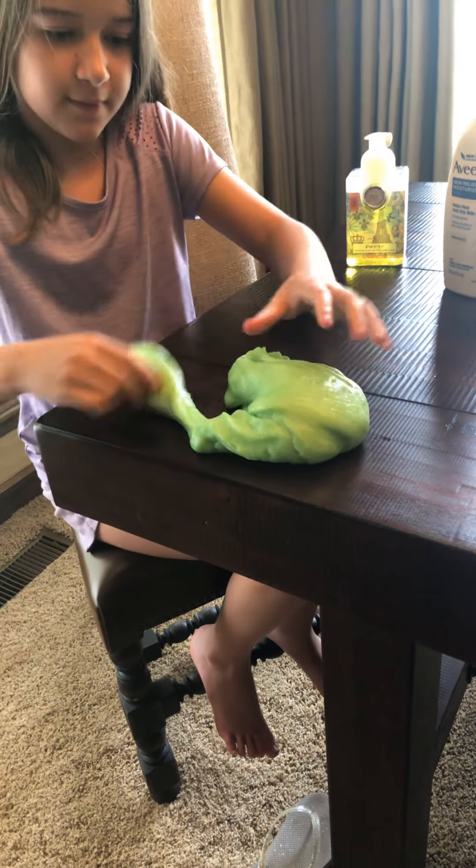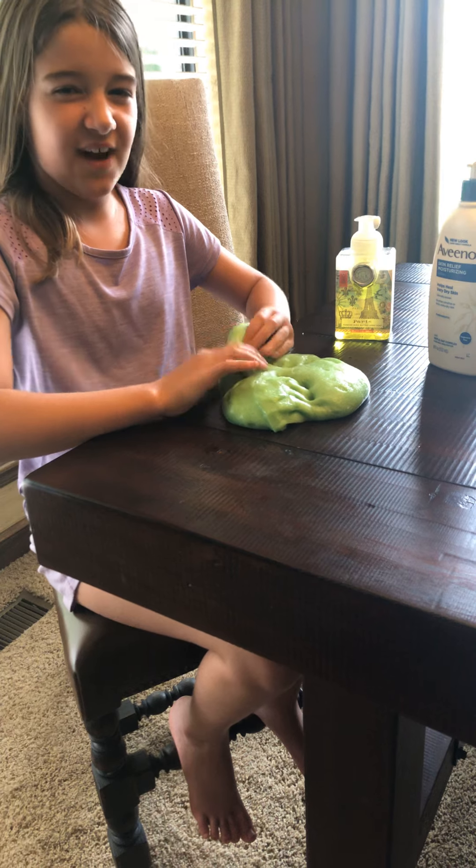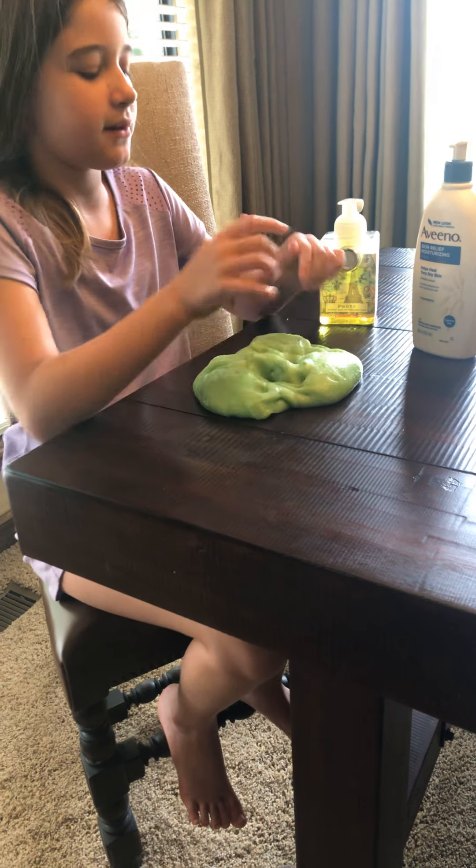How long do you think it will take to do this, Marie? Only like five minutes. This doesn't really take long.